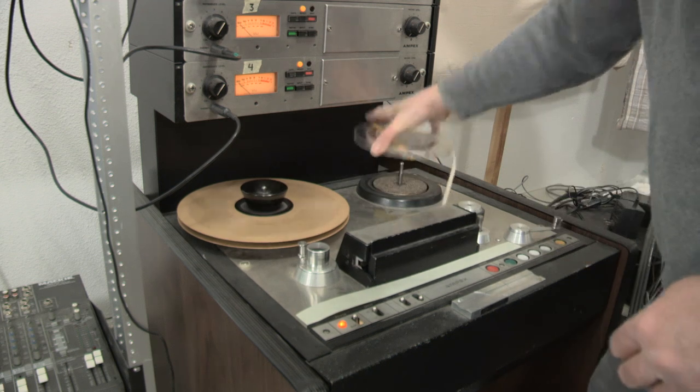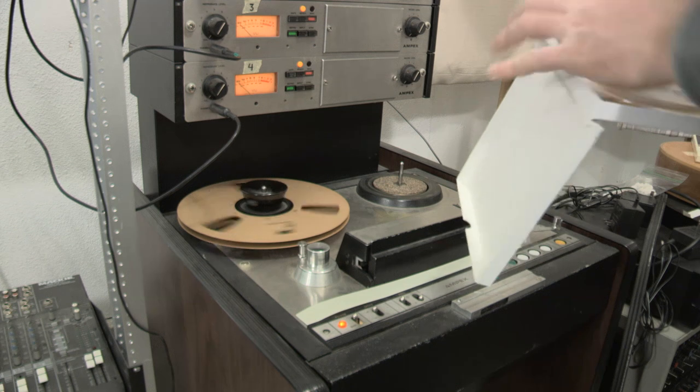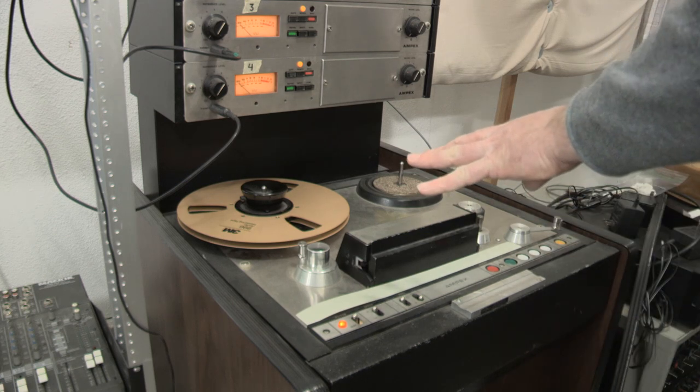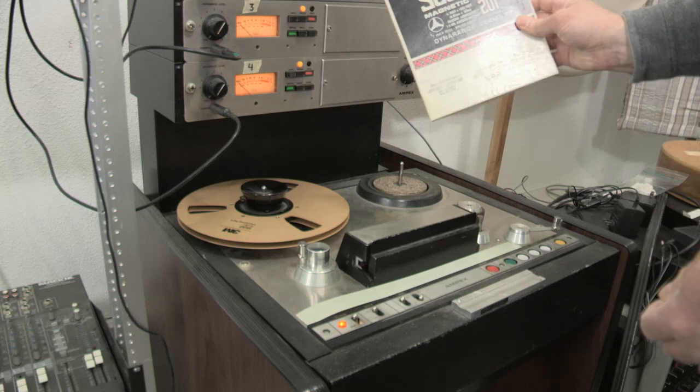All right, we're all good. Before I ran my alignment tape, I made sure the deck had time to dry — not the tape. And for every 10 hours of tape-to-head contact, I have to degauss it. I'm okay for now. Now we can check out our tape.